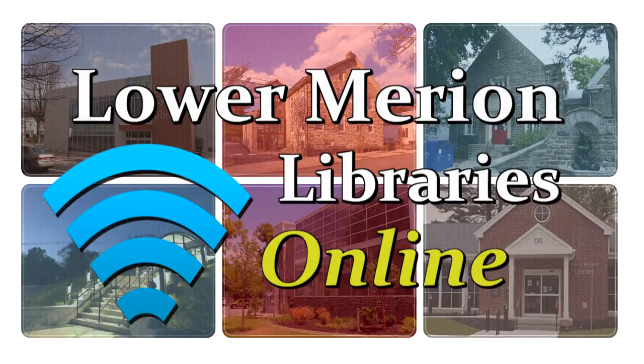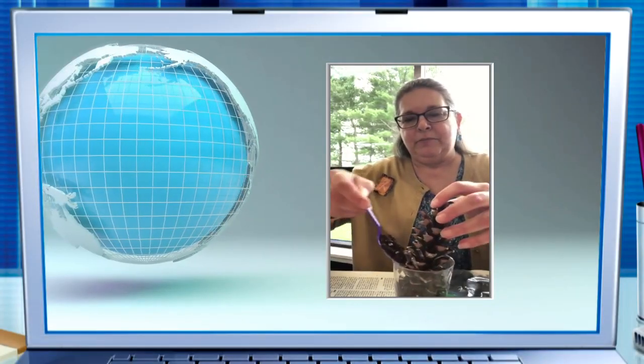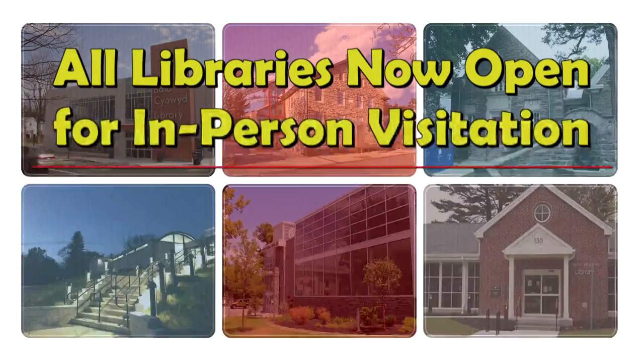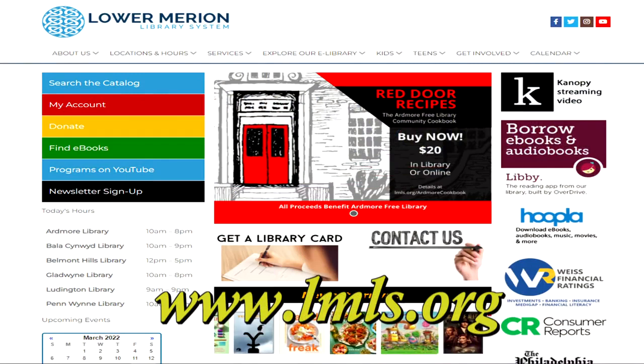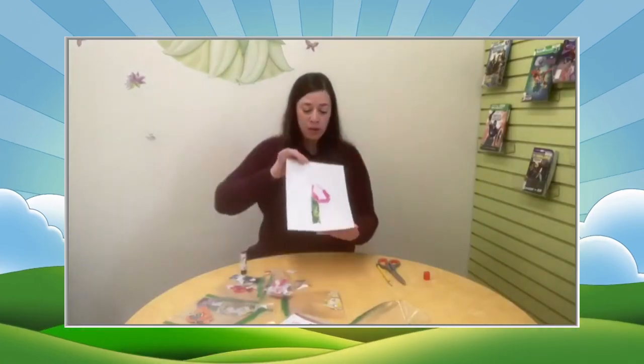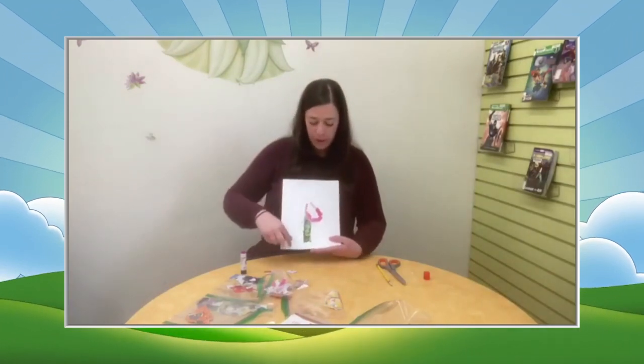Welcome back to Lower Merion Libraries Online, where we're honoring our mother — Mother Earth. Lower Merion Libraries are open for in-person visitation, but please remember that some programs may still be virtual. Please visit our website for all the details. Here's our final video for the month: Flower Collage from Miss Melody at Ludington Library. Enjoy!